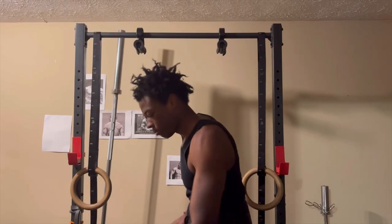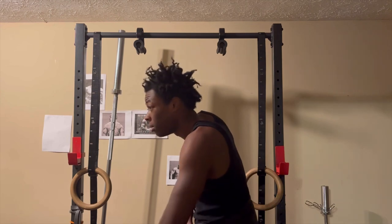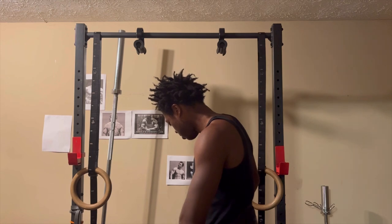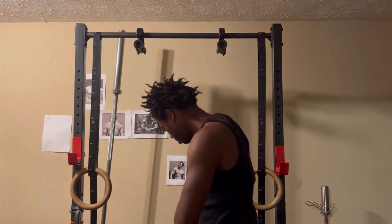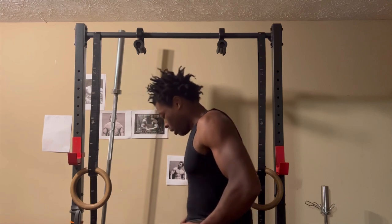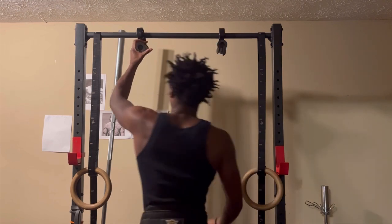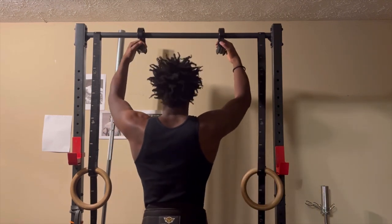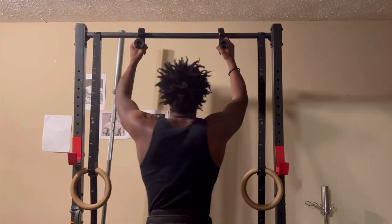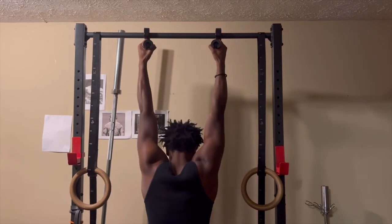Today we've got a classic pull day — back and biceps work. Pull-ups, three sets. Rows, three sets. And then some bicep curls done with dumbbells today. It's 10 p.m. right now as I'm doing this voice recording, but when I was working out it was 10 a.m.